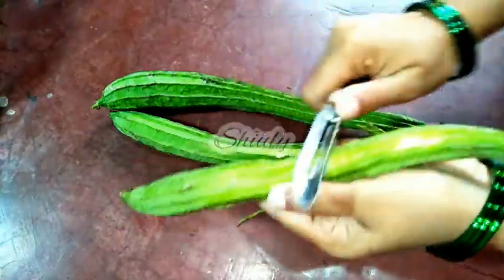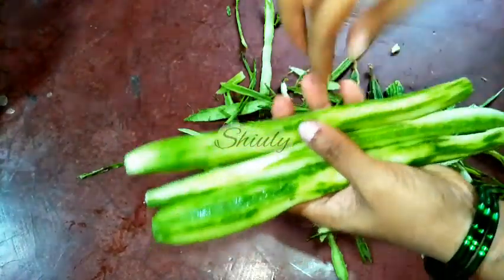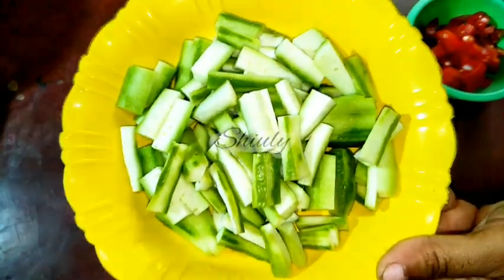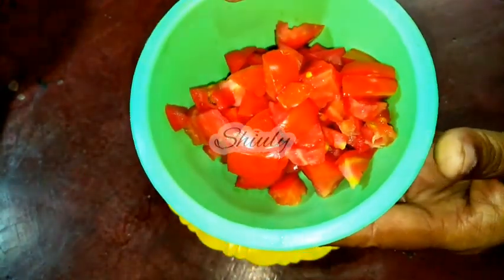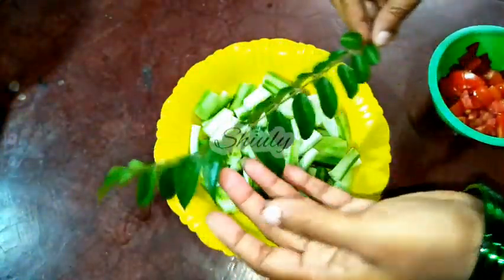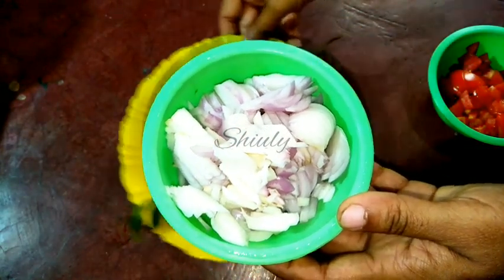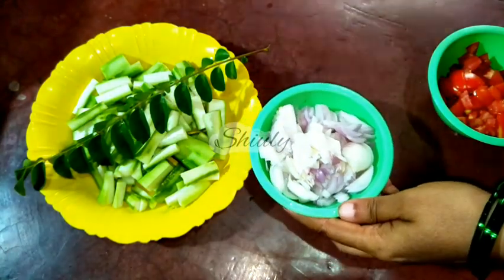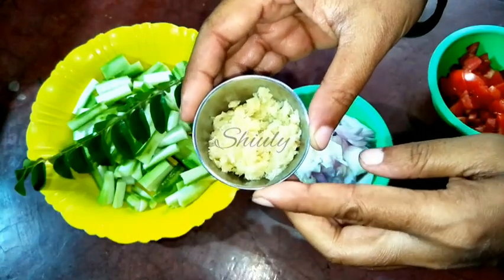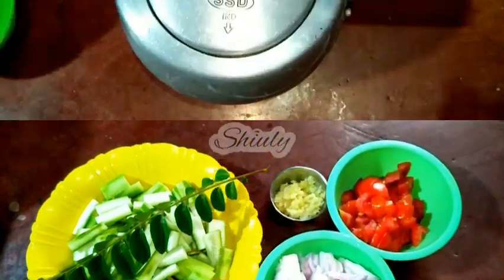In the meantime, let's prepare our ridge gourd. I am peeling them off, washing them properly, and then cutting them into pieces — keep the sizes according to your choice. I have also taken 1 medium sized tomato and chopped it into small pieces, about 12 to 15 curry leaves washed properly, 4 medium sized onions finely sliced, and about 1 and a half tablespoons of ginger garlic crush. You may use paste instead — no problem. The rest of the things are available in our kitchen.